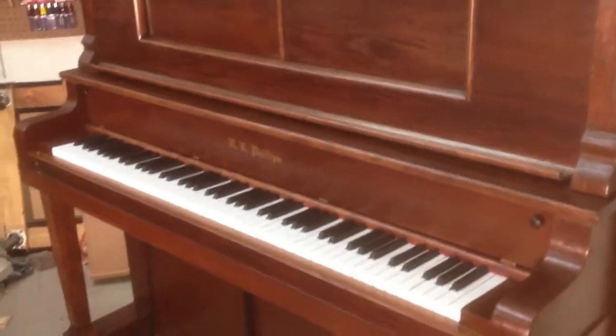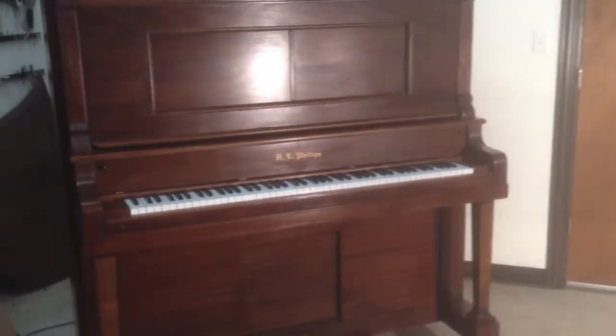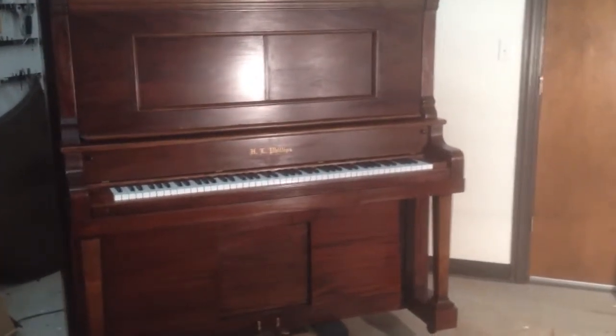This is H.L. Phillips, one of our latest projects here in the shop, and it is ready to go. In the next video, we'll take a look inside at some of the things that we did to the internals of this piano.